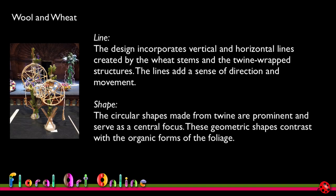Looking at line for the Wool and Wheat design, it incorporates vertical and horizontal lines created by the wheat stems and the twine-wrapped structures, adding a sense of direction and movement. That comes from the way I've wrapped the wool and twine through the circles — your eye tends to follow those lines moving through the circles, and it's reflected in the placement of the pasta and wheat underneath and through the base of the design.